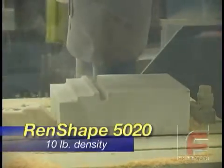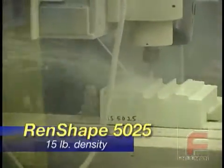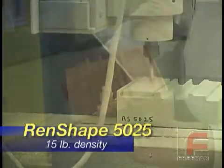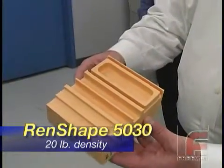The newest additions to the Renshape line are four low-density foam boards. Ranging in density from 10 to 30 pounds per cubic foot, each board features excellent machinability and provides a finish superior to any other board in its class.